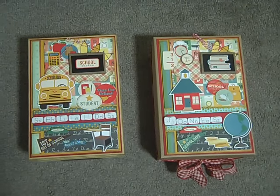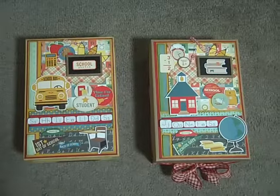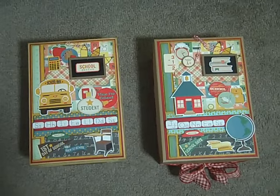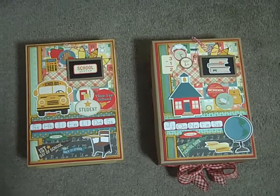These are the two photo boxes that I altered with the kit. I really had to stretch it to get the kit to go far enough for these two boxes.